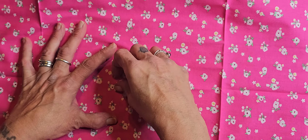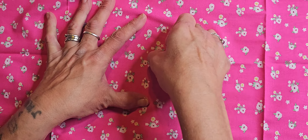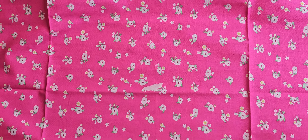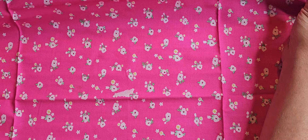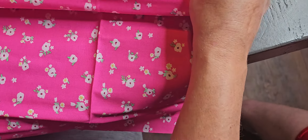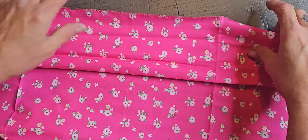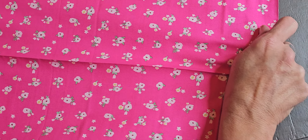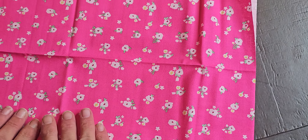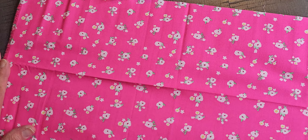This is what it looks like with the paper all off — it is very pretty. You can double side it with another color or the same color. You can fold it in half, or even make a baby's short outfit out of this pretty material, or a hair scarf, something like that.